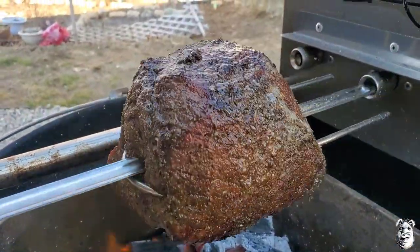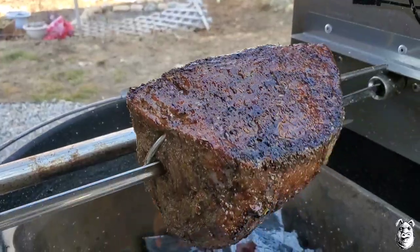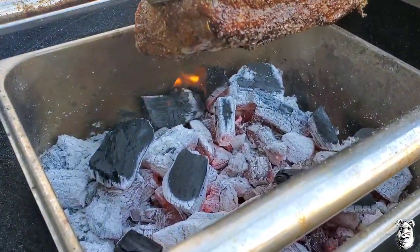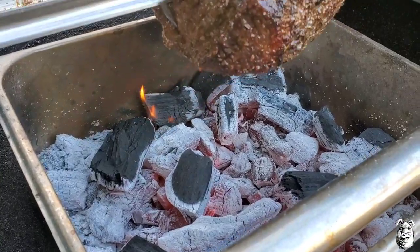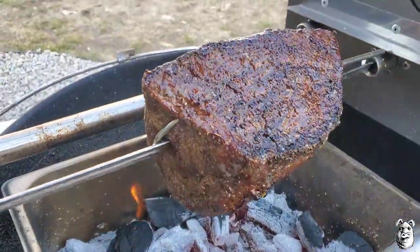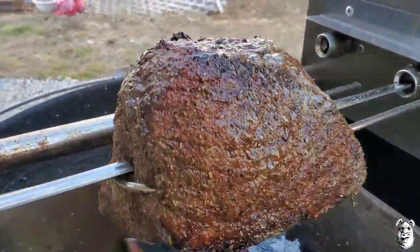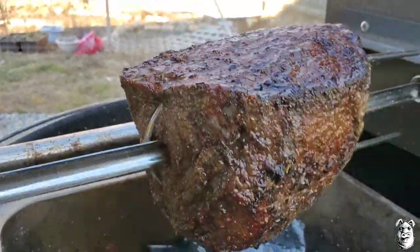We're probably about 40 minutes in and looking good. There's some sizzling going on. I've been adding a couple chunks of lump charcoal down there and a couple pieces of pecan off to the side — they'll smoke for a little while and then burn up.